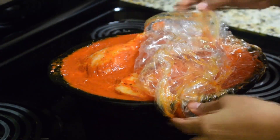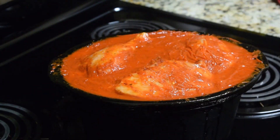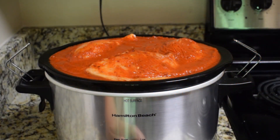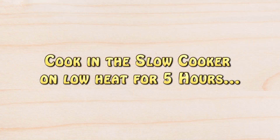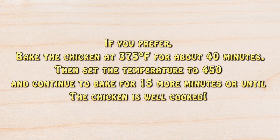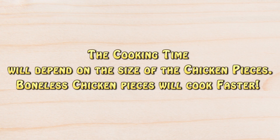I'm going to cook this in the slow cooker on low for about five hours, but feel free to bake it, grill it, or broil it if you prefer. Just remember the cooking time will depend on the size of the chicken pieces, and boneless pieces will cook much faster.